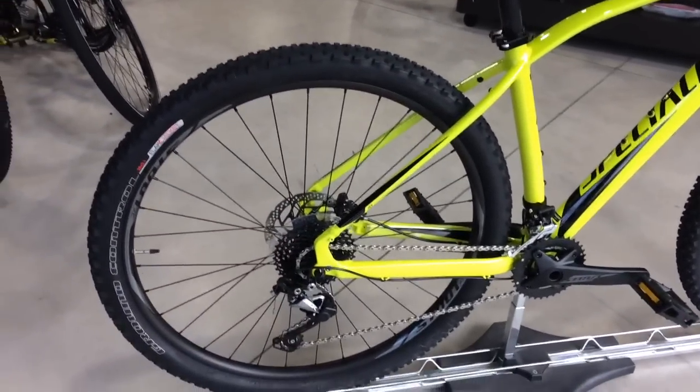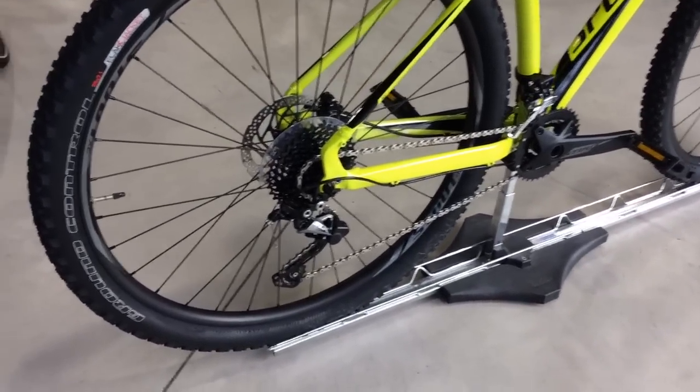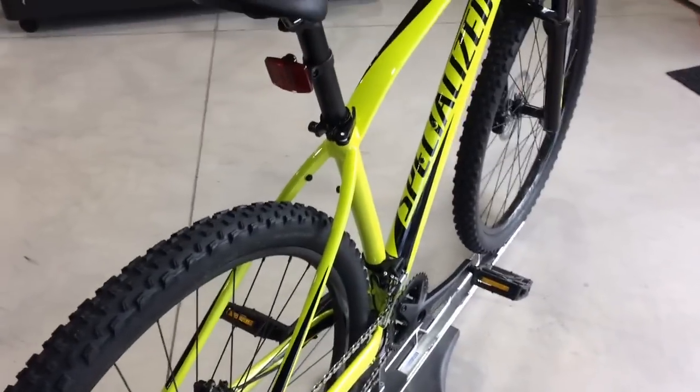Being a 29er wheel, it's got to be strong, so they've put some really good rims on this bike. And to accompany that, some very good tyres — 29x2.1s. Nice tread on them for off-road or cross-country use, being a 29er.